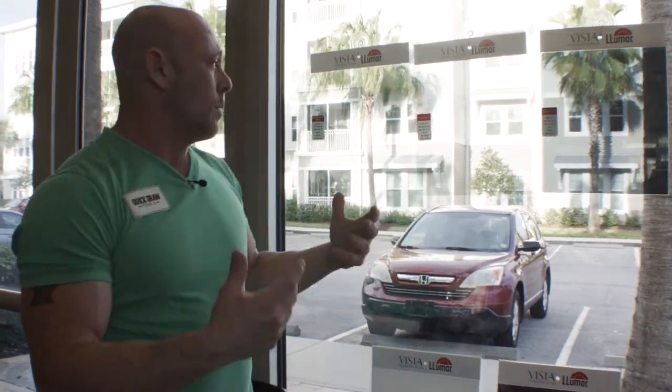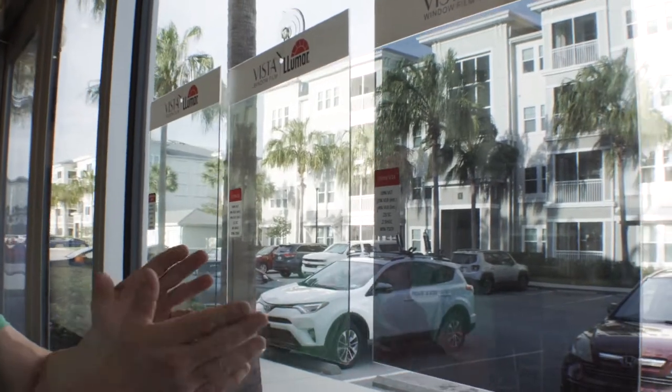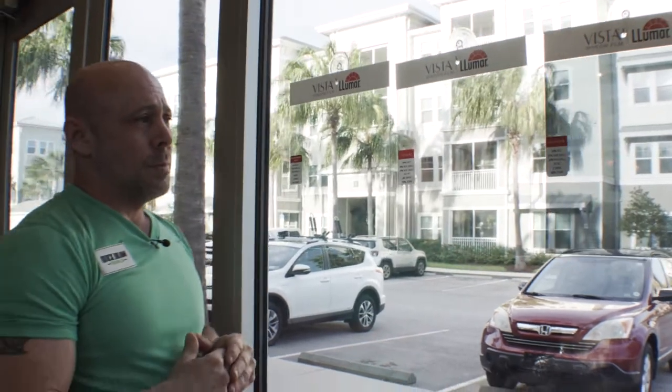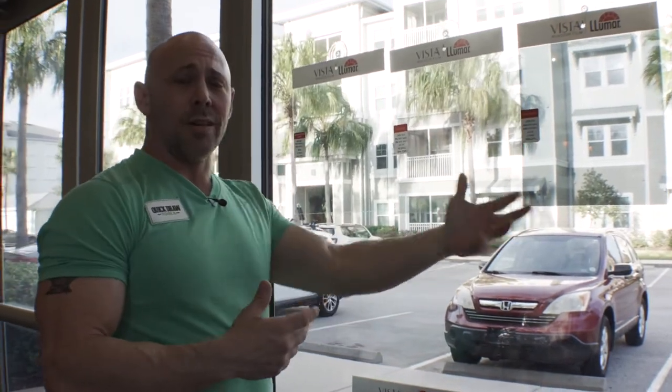Part of my demonstration is always going to be having a good, better, best. You can do any presentation you want, but for me, having a good, better, best is usually a way to show them different options with different price points. In this case, we're going to have a dual reflective, a ceramic, and then a spectrally selective film. Depending on the situation, this may be the best film for their situation, so showing them different options is always a good way to get them to pick the right film that fits best for their solutions.